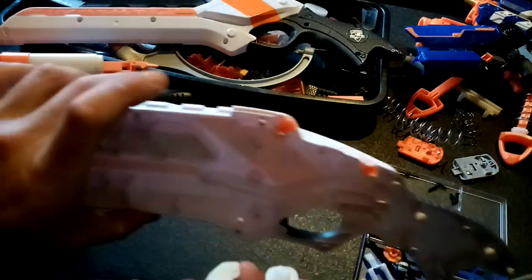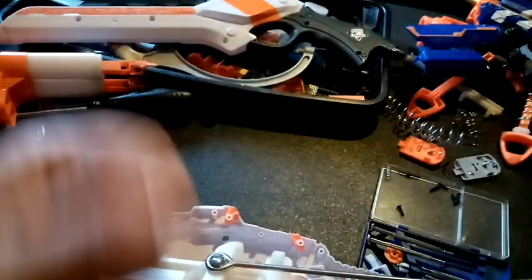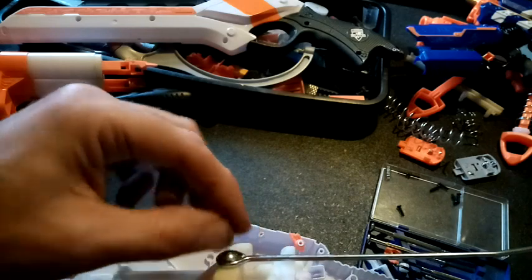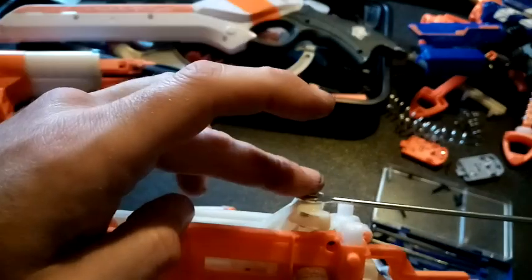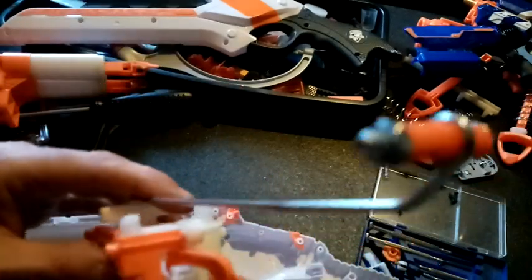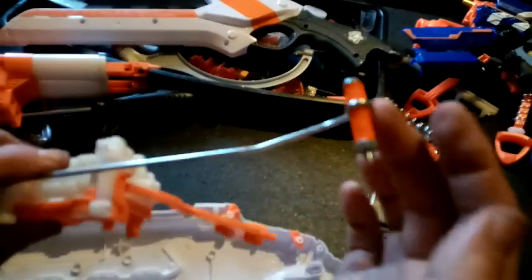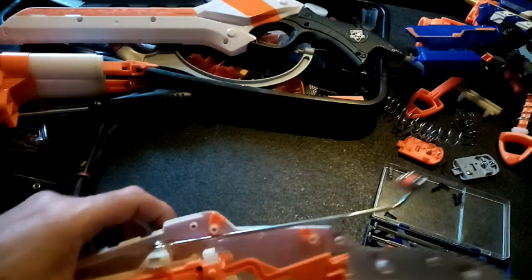I did think about putting a big vertical bolt up there and having it running as a bolt-action top prime, but the longer the bolt in there is, the more torque there is on the plastic holding it in place and the more likely it is to break. So I've just gone with a Rampage priming bar with some temporary bits at the back to make it not a horribly painful experience. I've cut a little slot there.